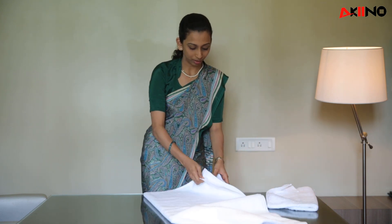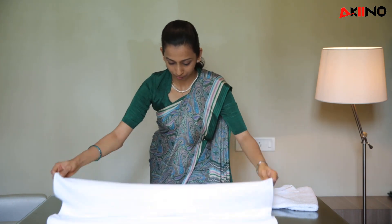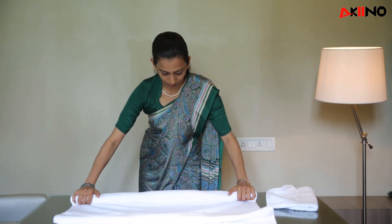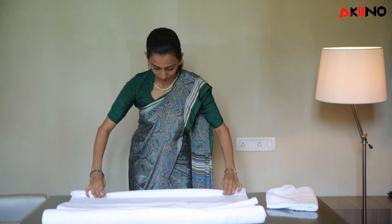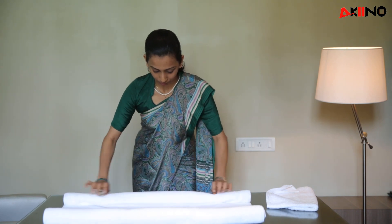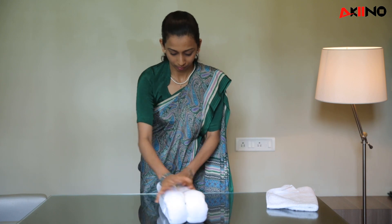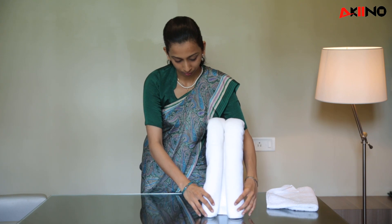First we do bath towel folding. You need to roll it from the other side, halfway from the other side. Fold it in half. This is done.